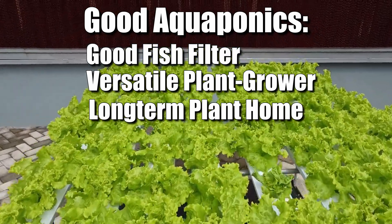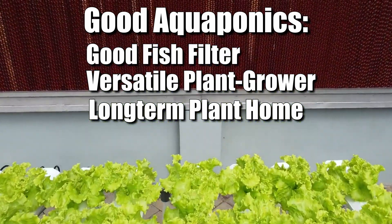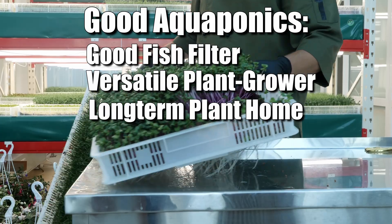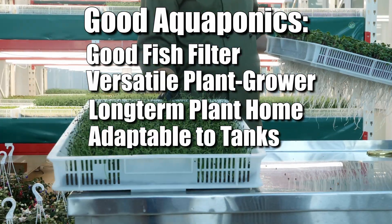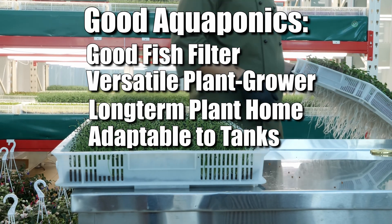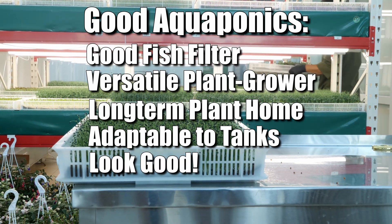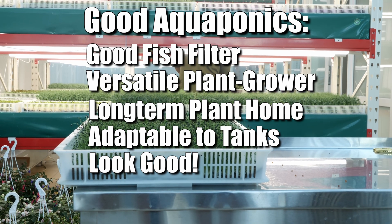Long-term plant growth matters — the worst part about those grow pod setups, after that little red light, is how fast the roots take over and clog everything up. And it should be adaptable — I should be able to drop this in whatever tank I feel like growing extra plants in. And finally, it should look good doing all of it. I don't want some ridiculous contraption that becomes the focal point of the tank.